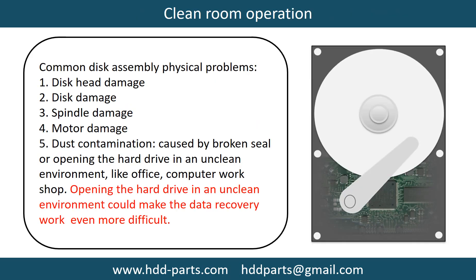Clean room operation. Common disk assembly physical problems: disk head damage, spindle damage, motor damage, and dust contamination. Dust contamination could be caused by a broken seal or opening the hard drive in an unclean environment, like an office or computer workshop. Opening the hard drive in an unclean environment could make data recovery work even more difficult.